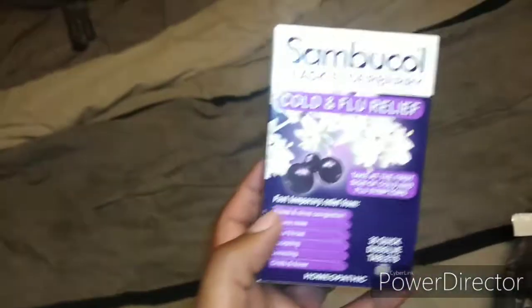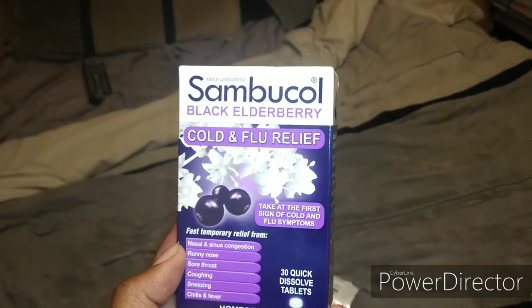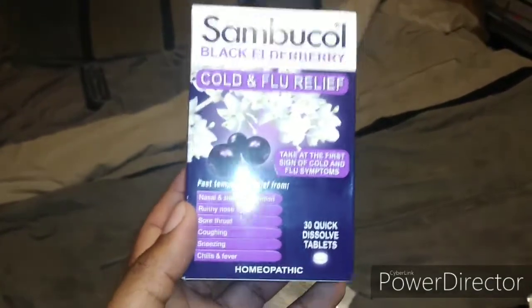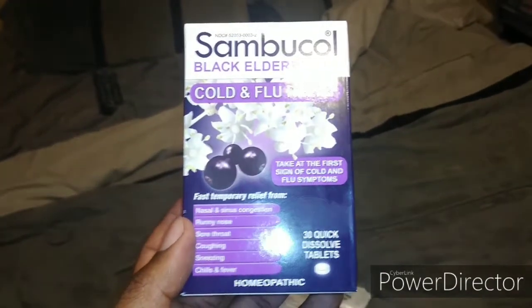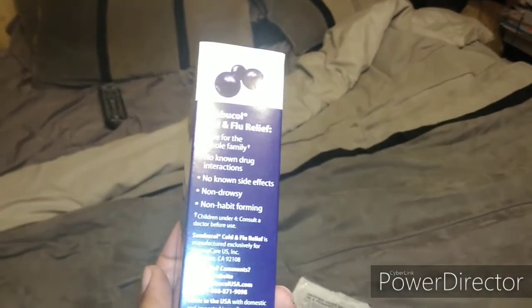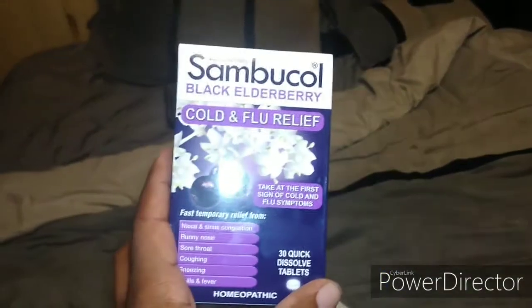I also picked up this Black Elderberry Cold and Flu Relief. I wish I had known about this sooner. It covers everything — sore throat, coughing, sneezing, chills, fever. I saw it in the Walmart pharmacy section and figured I'd pick it up and try it out. This elderberry is actually good y'all.